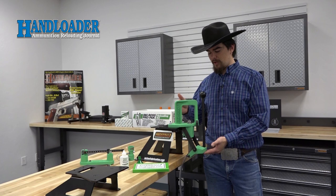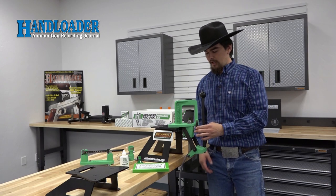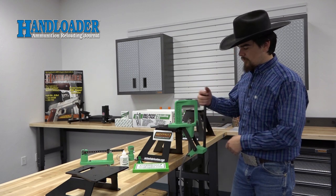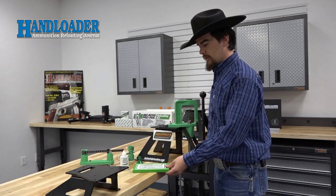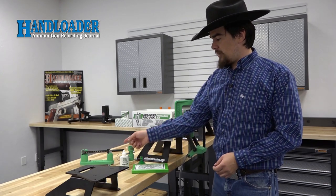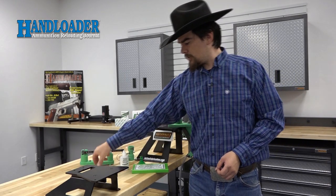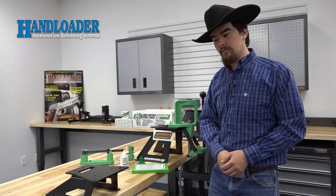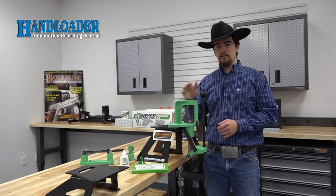The centerpiece is the Big Boss Press, featuring a primer catch system, a priming arm which offers on-the-press priming, and its angled O design allows for easy access to the shell holder for placing your cases in there and watching the operation of the press. Also included is a Redding Case Lubricant Pad and Case Lube, a powder funnel, a really nice powder trickler, a balance beam scale with a powder pan, a chamfer and deburr tool, a handle for using your primer pocket cleaners, and case neck brushes. All in all, it looks like a pretty solid kit, and we're going to walk you through the reloading process using this kit.